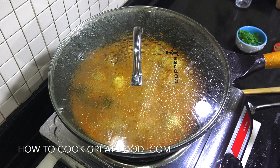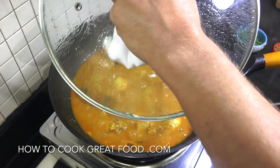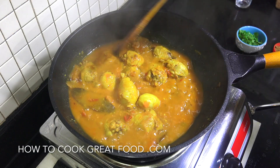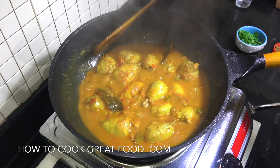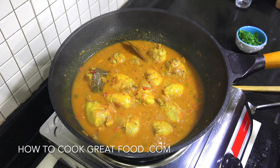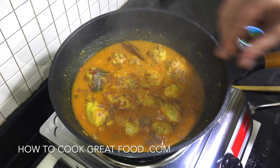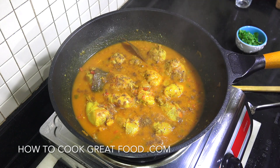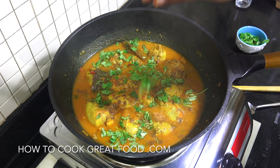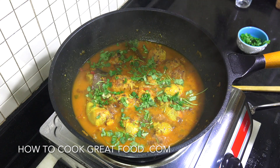Okay off goes the heat. Let me get this lid off — this is going to be piping hot, lots of steam. Look at that, that is absolutely marvellous, I am loving it. Going to finish this off with a little pinch or two of garam masala powder — a nice finishing powder. And some fresh cilantro or coriander. And we're done. That is beautiful.